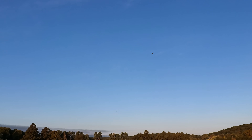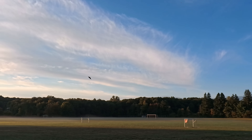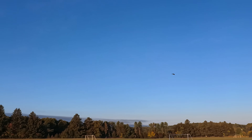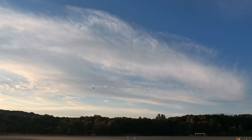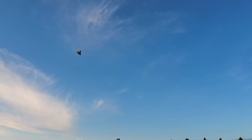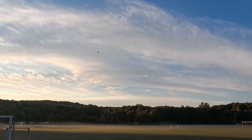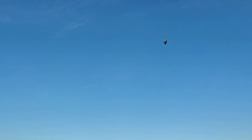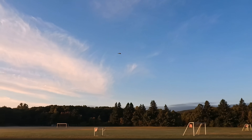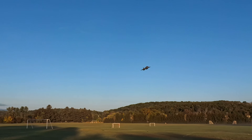Wow. Easy launch. See the roll? Oh boy. It does nothing wrong. Holy. Wow. What an easy to fly plane. It is so smooth. It is locked in. Yeah, this was the way to go with the 4.3 gram servos — more than enough torque.